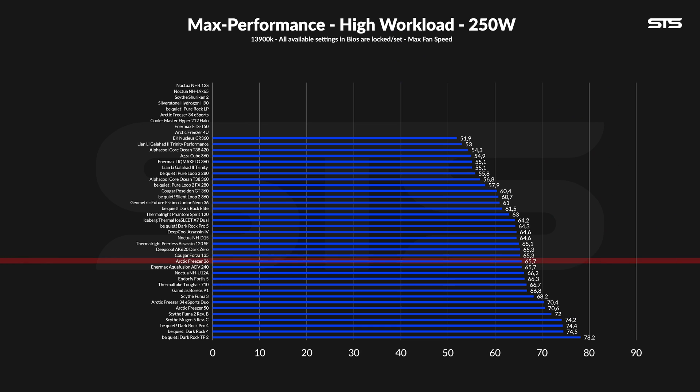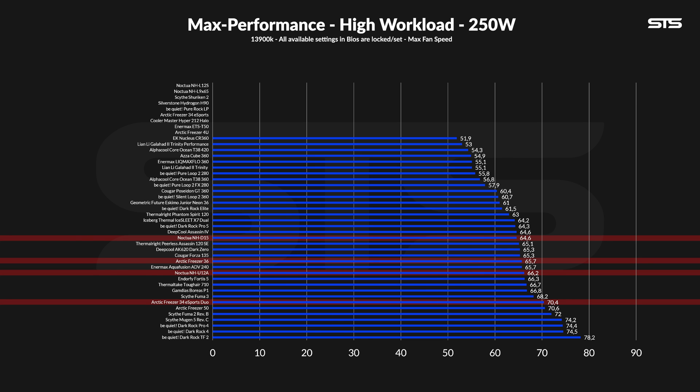What about higher workloads? At 250W through the socket, it still keeps up — at 65.7°C above ambient, it's sitting in a very strong position, just a bit in front of the Noctua NH-U12A, and still standing strong compared to the previous generation. Compared to bigger coolers like the Noctua NHD15, we start seeing that size does make a difference. On the noise-to-performance graph for 250W, I was pretty shocked that it kept going for so long — at max fan speed it briefly outperformed the Noctua NHD15, because those P12s aren't that loud to begin with, and it then performed comparably to the NH-U12A.